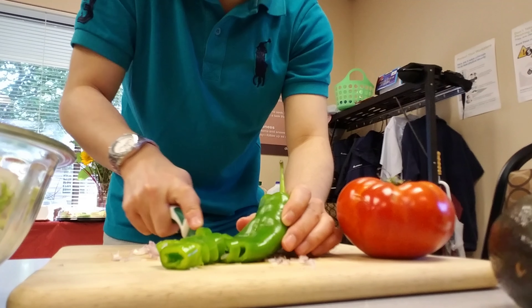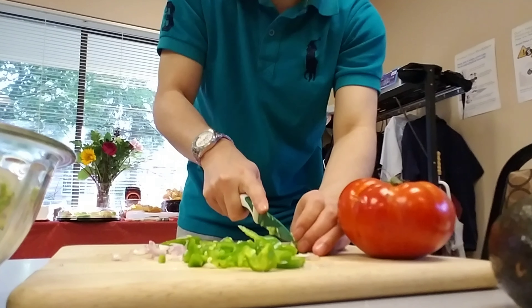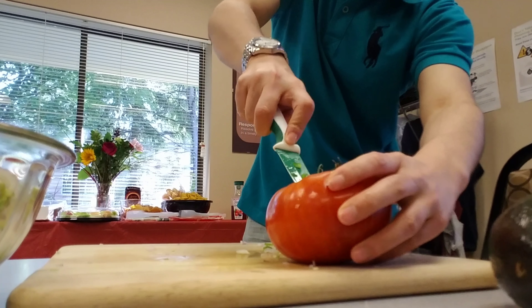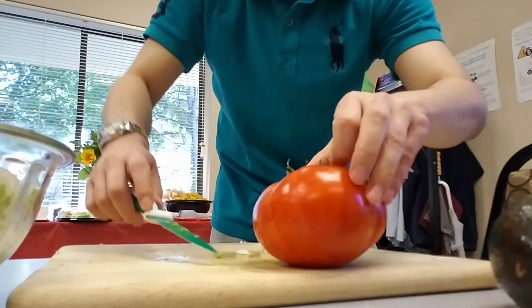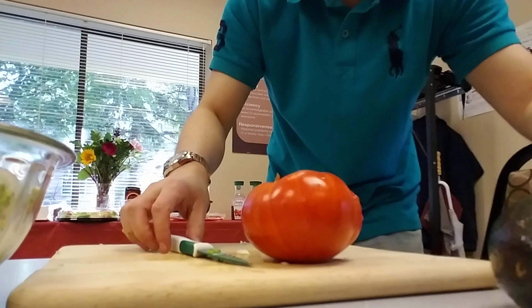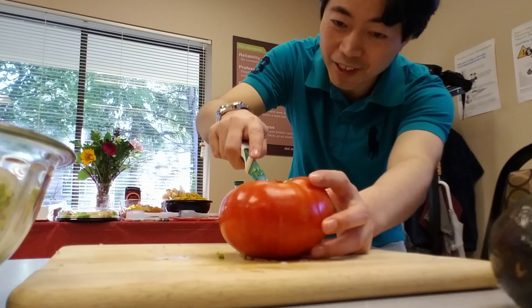I put a little bit of lemon to the barbecue. Let's see how much tomato I'm going to put in here. This is juicy tomato, man. Look at this.